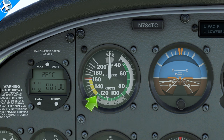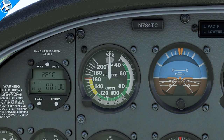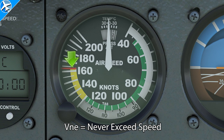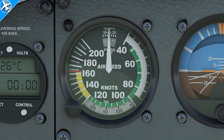VNO is not to be exceeded except in smooth air. If smooth air does exist, we can fly the airplane into the yellow arc, or the caution range. But from a practical standpoint, there aren't many reasons why an airplane would need to be flown into the yellow arc in a normal situation. Also consider that just because the air was smooth a few seconds ago, it may not be smooth three seconds from now. The very last speed on the airspeed indicator is the red radial line, or VNE, which is never exceed speed — the airplane should never be flown faster than that speed, as structural damage could occur.